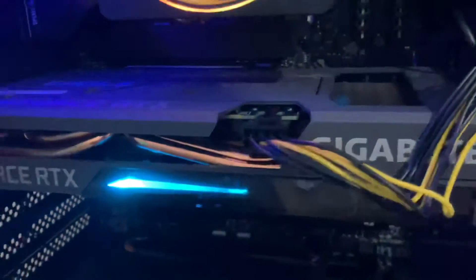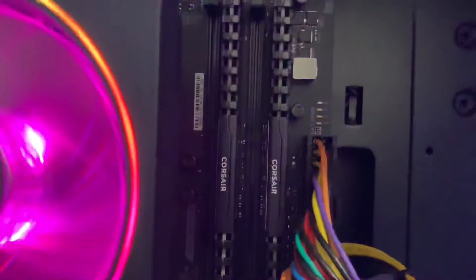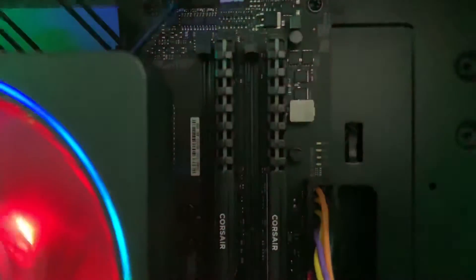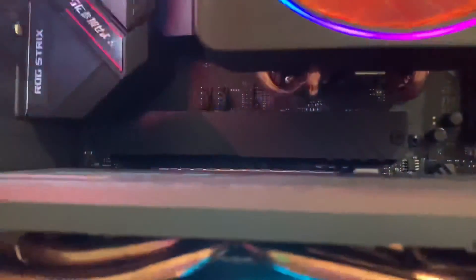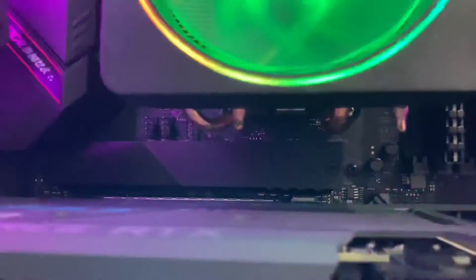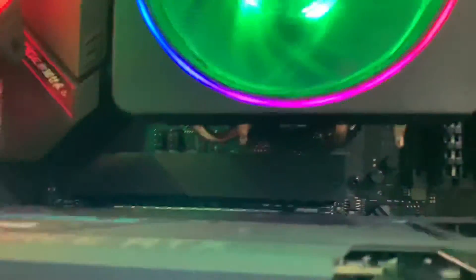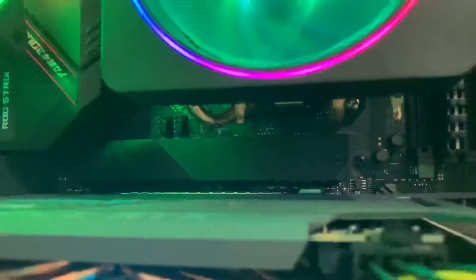Biraz tuzlu bir fiyatı olsa da gayet güçlü bir ekran kartı. İçerimiz Corsair'ın 2 adet 8 Gigabyte'ından oluşmakta, 3200 MHz hızı var. M.2 tercih ettik SSD olarak; WD'nin 500 Gigabyte Black modeli: 3430 MB/s okuma, 2600 MB/s yazma. Gayet hızlı bir M.2'miz mevcut. M.2'ler gördüğünüz gibi siyah bir aparatın, soğutmalı bir kabın içerisinde geliyor.